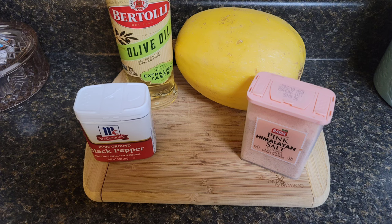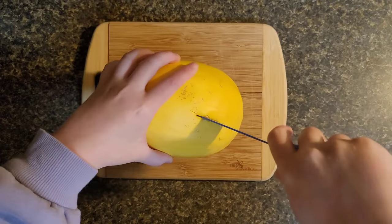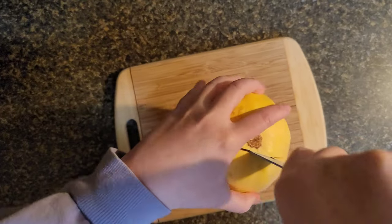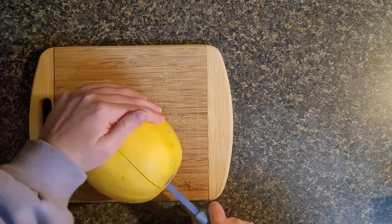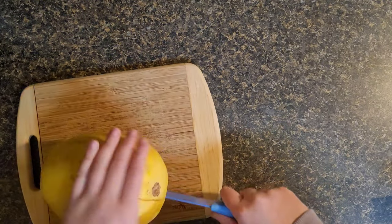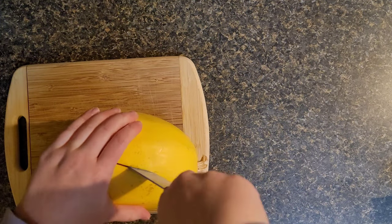Everything you need to prepare your spaghetti squash is olive oil, pepper, and salt. This is my very first time ever making spaghetti squash, so I struggled a lot trying to cut it open, and I wanted to share that with you guys. Going into this, if you're also going to make it, know that it is very difficult to cut open. You're going to see me struggle for a little bit.